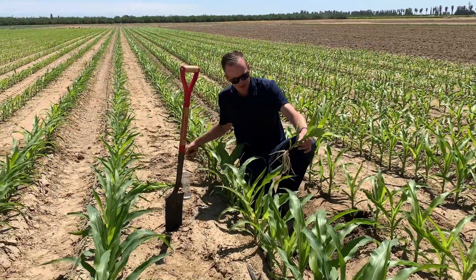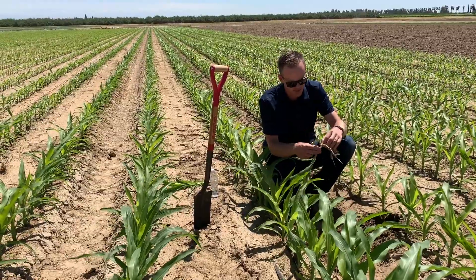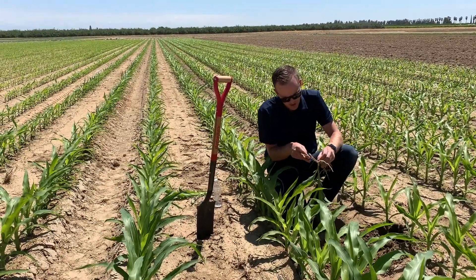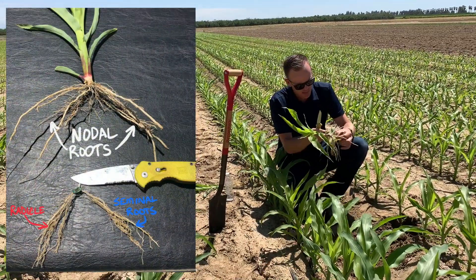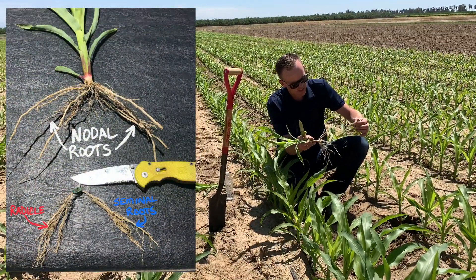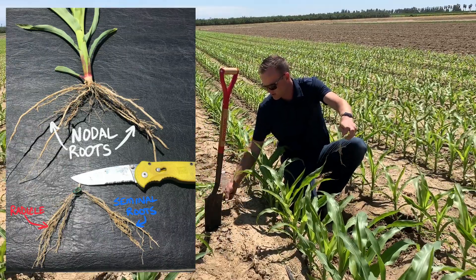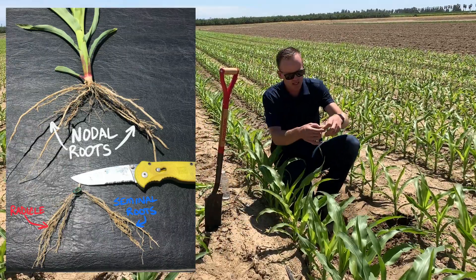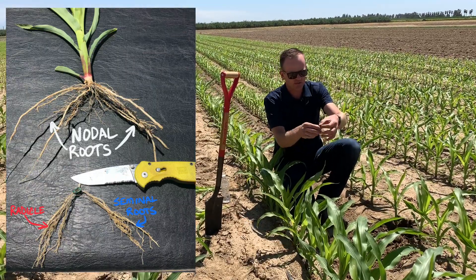As Barbara talked last time, remember we've got two types of roots on these plants: the seminal root system and the nodal root system. It's a good idea to take your knife and gently cut out the mesocotyl — that's the center coming off of the seed — and lift out your seminal root system. If you separate those off, you can easily see what they are and really judge the size and the vigor of those.